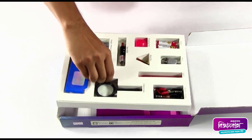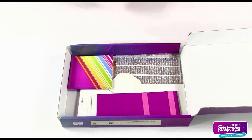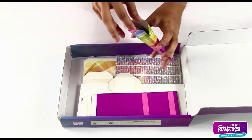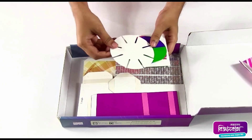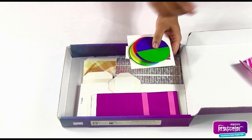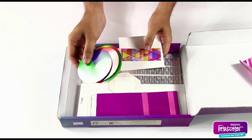If we remove this part, there are some other things inside the box. Inside this packet there are some small parts. This disc we're going to need later to make a stroboscope. Here are some colored discs.